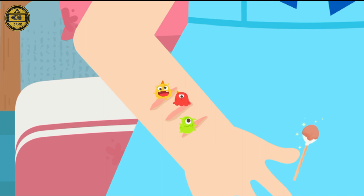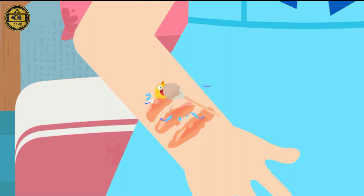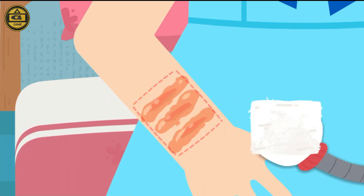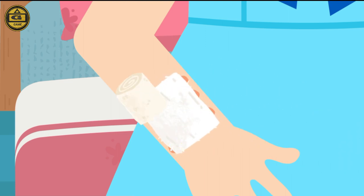Clean the wound with iodine first. As the wound is small and relatively clean without much bleeding, then wrap the wound with gauze for protection.